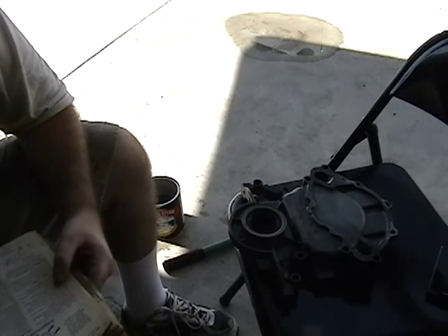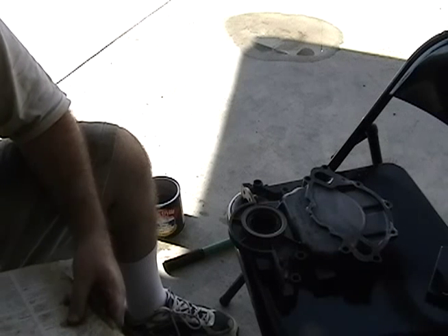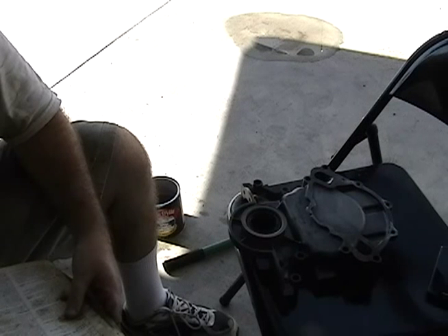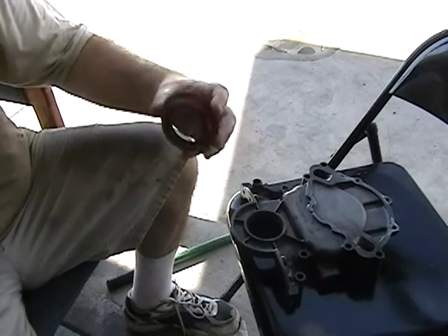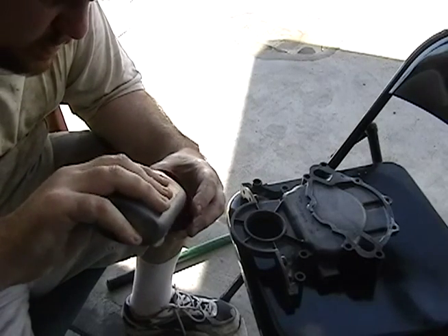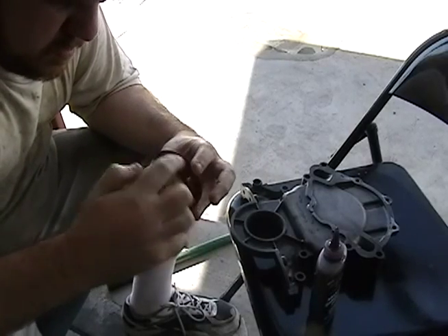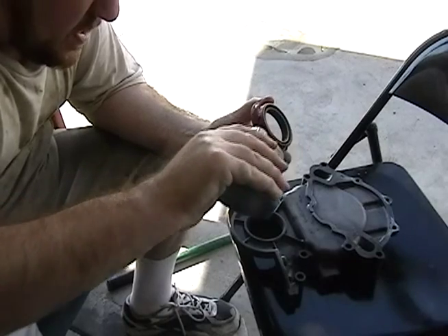It says to clean out the recess in the cover, coat the outer edge of the new seal with motor oil, and install using a special tool. So I'm going to use my engine lube — or assembly lube — on the outside. This stuff's pretty slick.